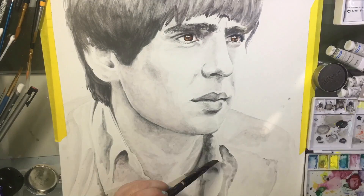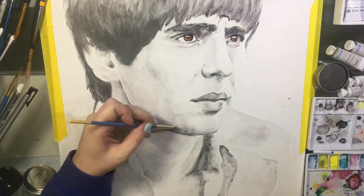I actually had a blast doing this portrait — maybe it's just because of my love of the subject, but it was a very stress-free experience, which is always good.